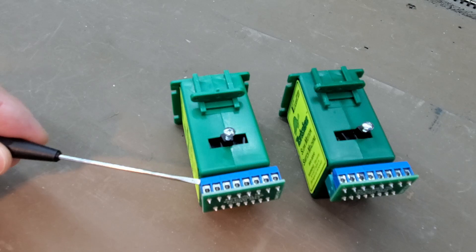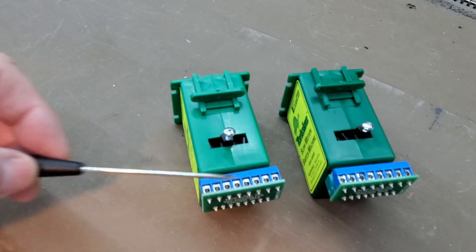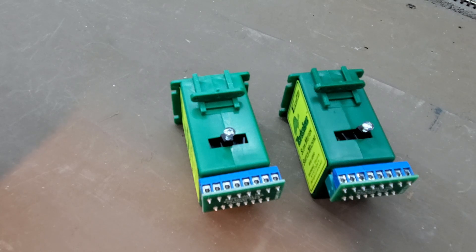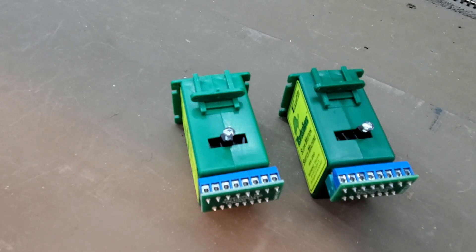Whereas if you have to unsolder all the wires, change the Tortoise machine, and solder all the wires back — that's a hassle. I've installed 15 Tortoise machines on my layout and they all have these connectors. I don't think I would do it any other way.